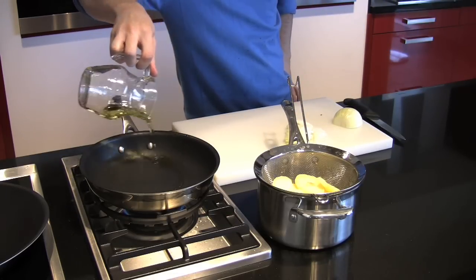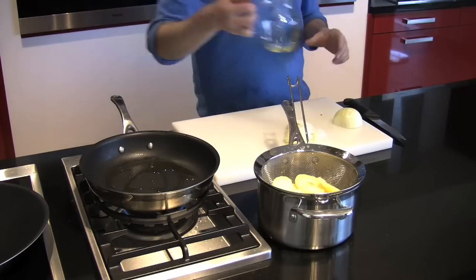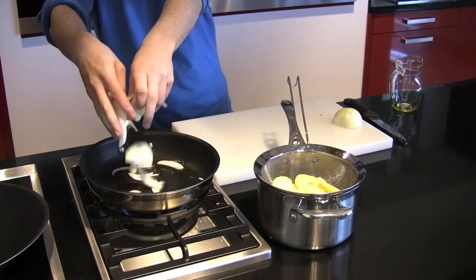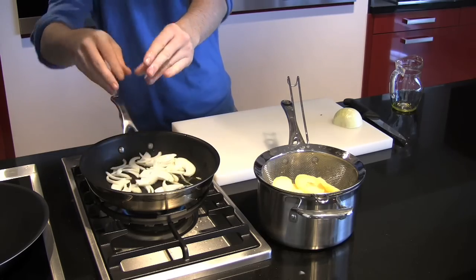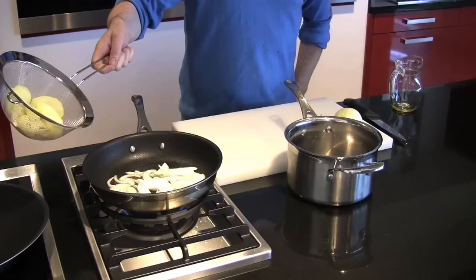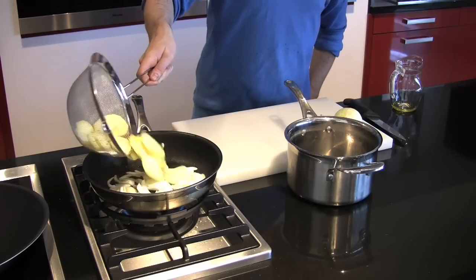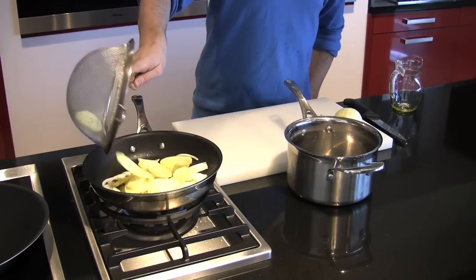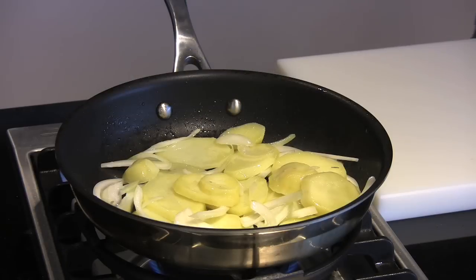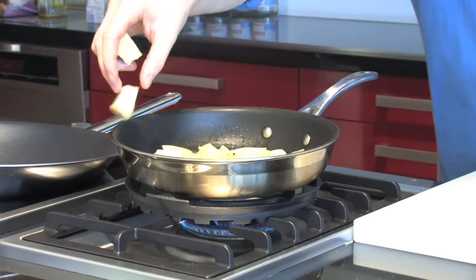Once the onions are a uniform size, start in a frying pan, sauteuse, or wok — whichever you feel more comfortable with — with a little bit of olive oil over a low to medium heat. Start with the onions, and once they start to take on a little bit of color, add in the potatoes. At this stage the potatoes will be about 70% cooked from blanching.